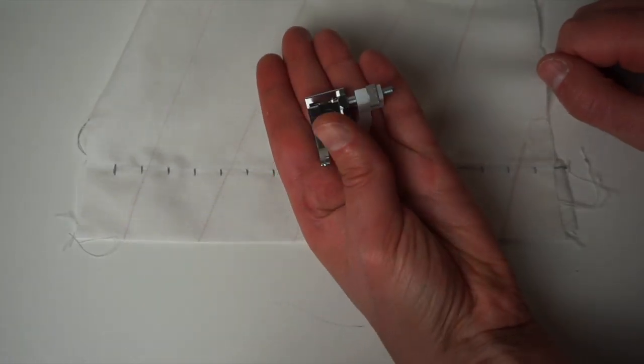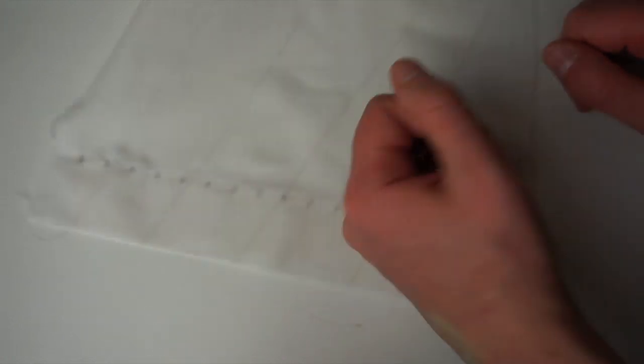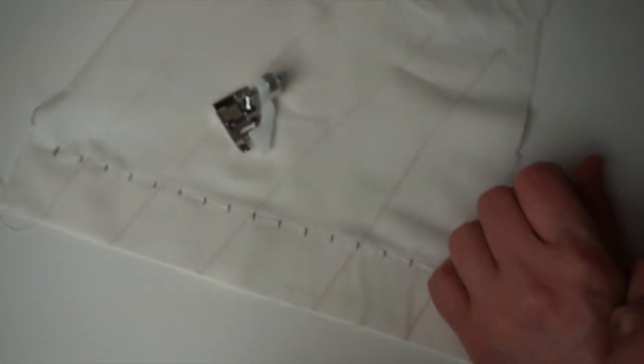That's it for how to use a blind hem stitch and foot. I hope you enjoyed it and I'll see you in the next video — bye!